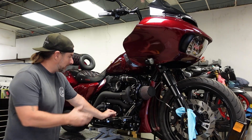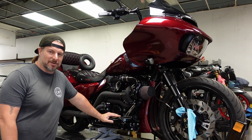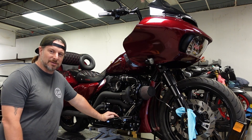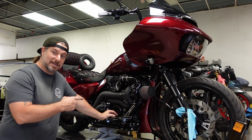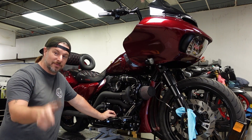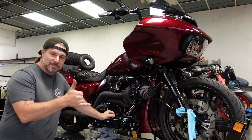Before we added the Trask Turbo to it, so now it's about 205 horsepower. We're trying to get it up to about 230, so I have a Dragos Bike Works cam that I'm gonna be throwing in this thing, and you guys get to come along for the ride. I'm gonna show you how I do it — it should be fun. Let's do it.